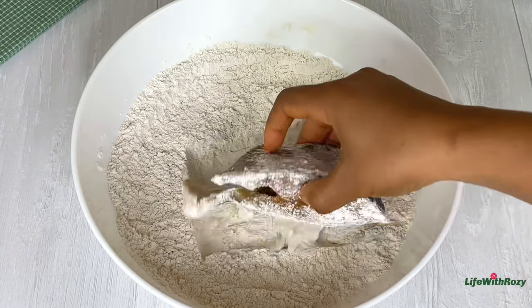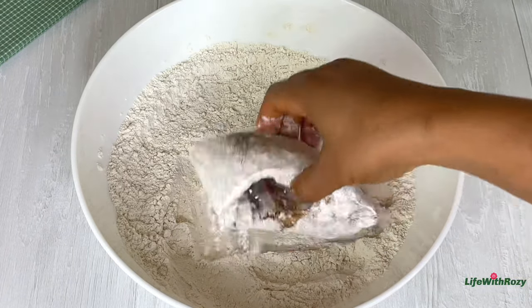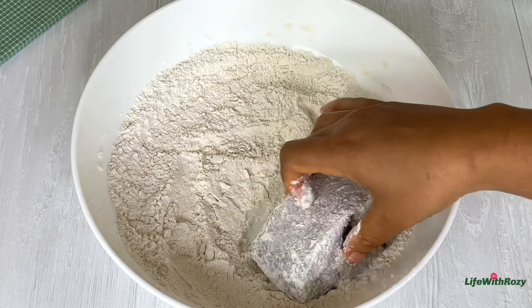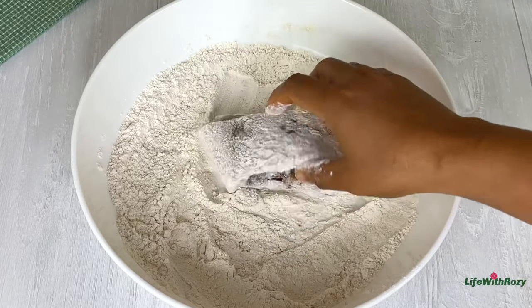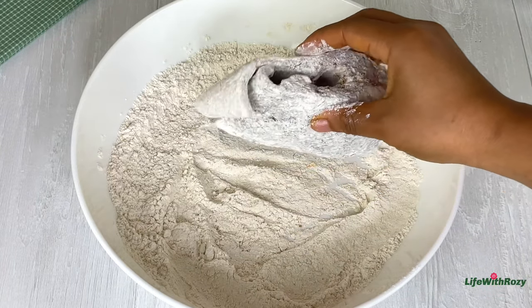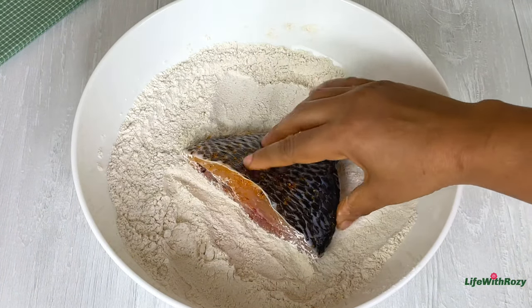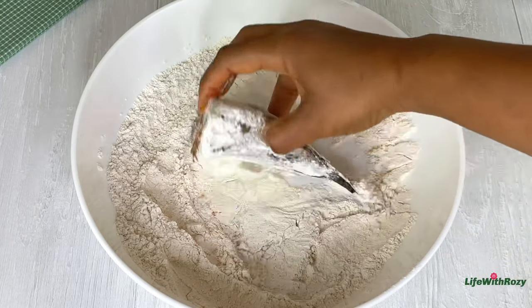Next I'll be coating the fish. This fish is going to come out very crispy outside and it's going to be moist inside — it's going to be very, very delicious. I'll repeat this process until I am done coating all of them.